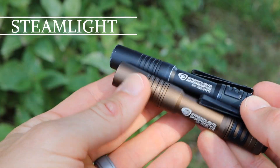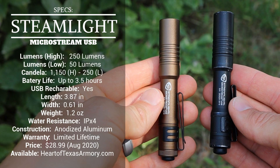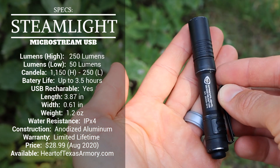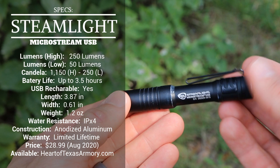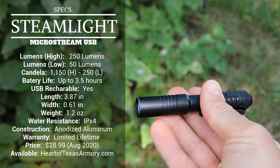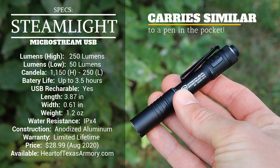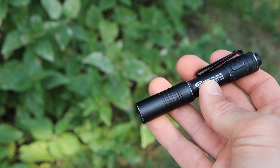A quick look at the specs here and you can see they are pretty impressive, particularly when you consider the price and the overall small compact size of this flashlight. With an overall length of less than four inches and a thickness of just over half an inch, the size is very compact and it just makes it a dream for EDC. Weight is also very light at only 1.2 ounces, so the lightweight nature of this MicroStream USB makes it a great grab-and-go flashlight that definitely isn't going to weigh you down.